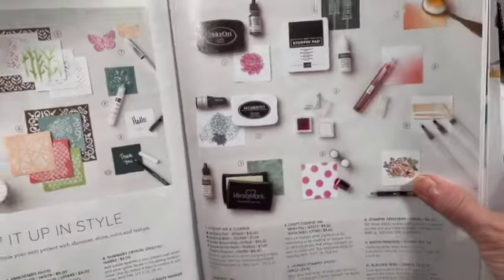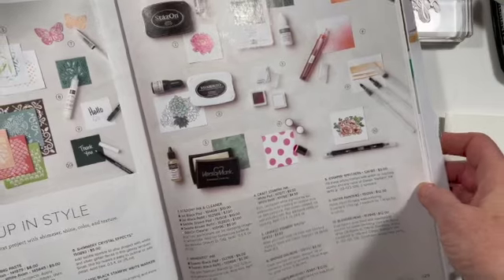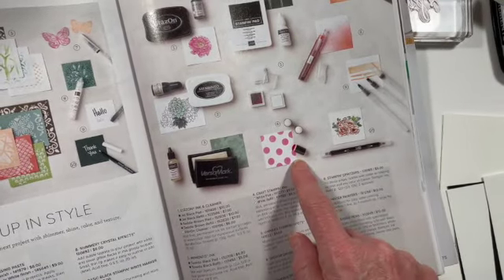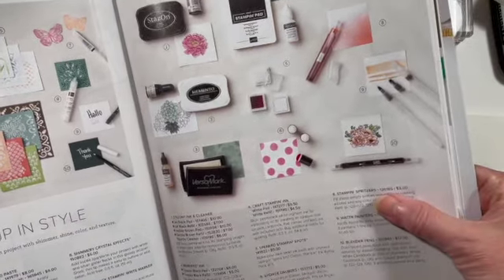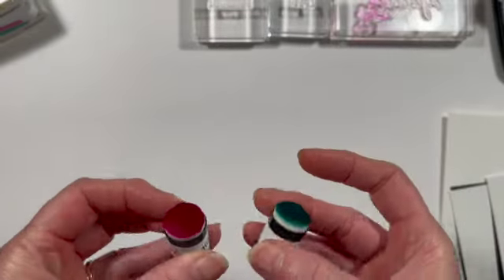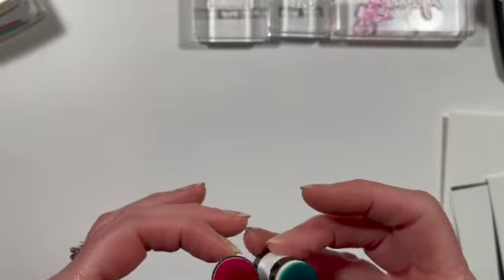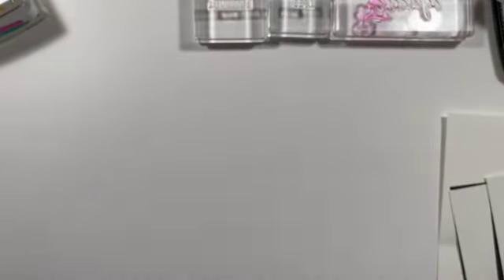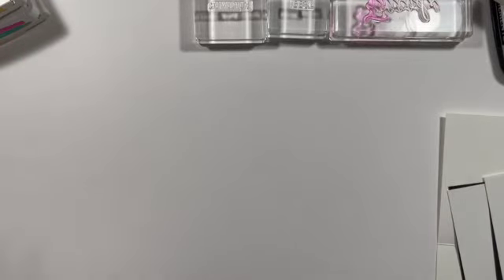I'm going to also be featuring sponge daubers. Now you may not have seen sponge daubers in the catalog — they're on page 129. They come in a set of five for $5, so they're very inexpensive. Sponge daubers are great. I do keep one for every ink pad that I have. They do get fairly saturated with the ink, so I just label mine and keep them so that I can use each one for that specific stamp pad.